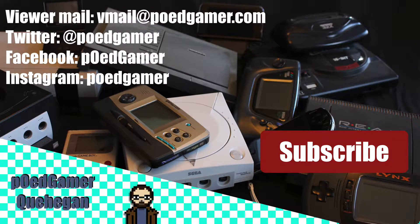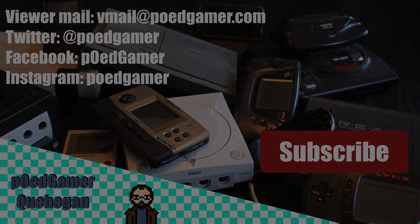Thank you for watching my video. If you liked the video, go ahead and give me a like. If you'd like to see more from me, go ahead and hit the subscribe button. I release at least two videos a week — most of the time I release more. Leaving a comment actually helps me a lot — helps me know what you'd like, dislike, or would like to see on my channel. If you would like to get in touch with me or have any questions, you can email me at vmail@pogamer.com. You can also follow me on Facebook, Twitter, and Instagram. As always, thank you for watching, and until next time.